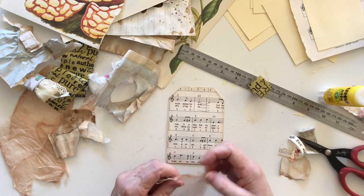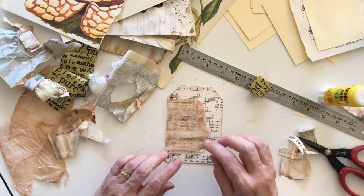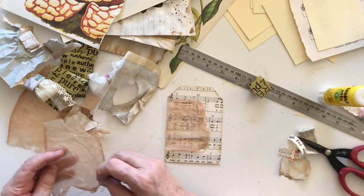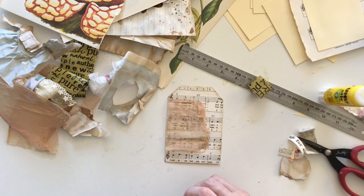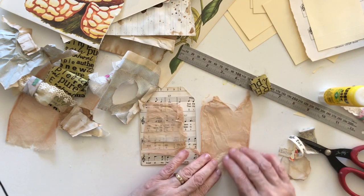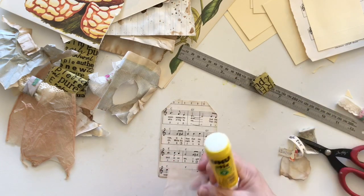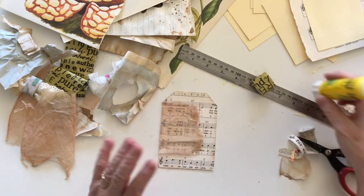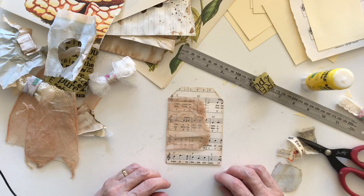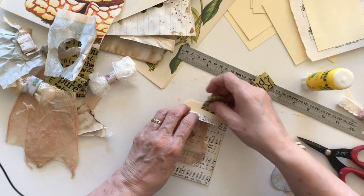Tea bags of course are easy if you drink tea — you just rip them, take the tea out, shake it into the bin, and use the actual cover of the tea bag. These are English breakfast extra-strength tea bags and you can see how red they are — quite a dark reddish tint. When you make the tea it is also very red. I actually bought them by accident but drank them all anyway because it was quite nice, though I don't normally buy the extra strong.